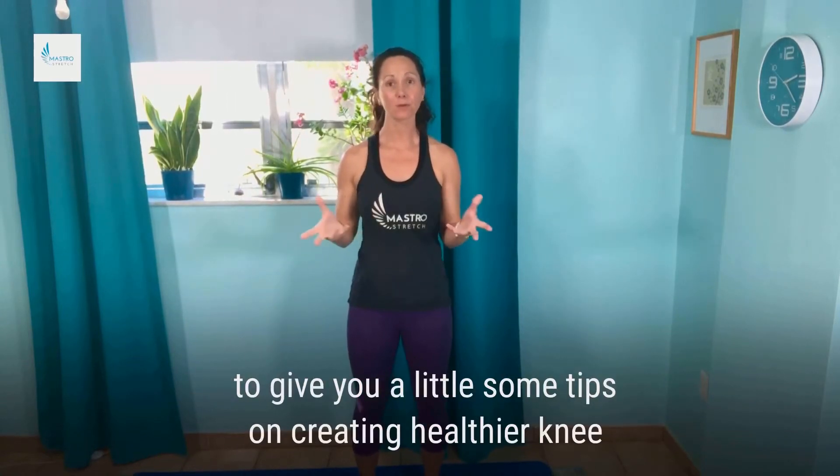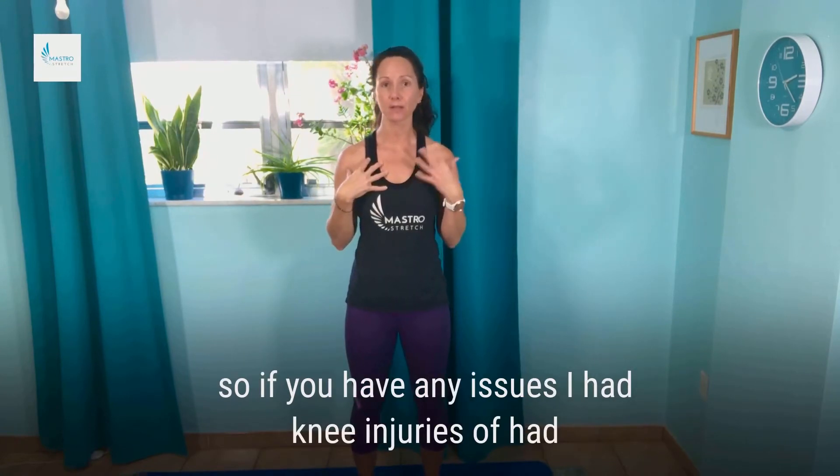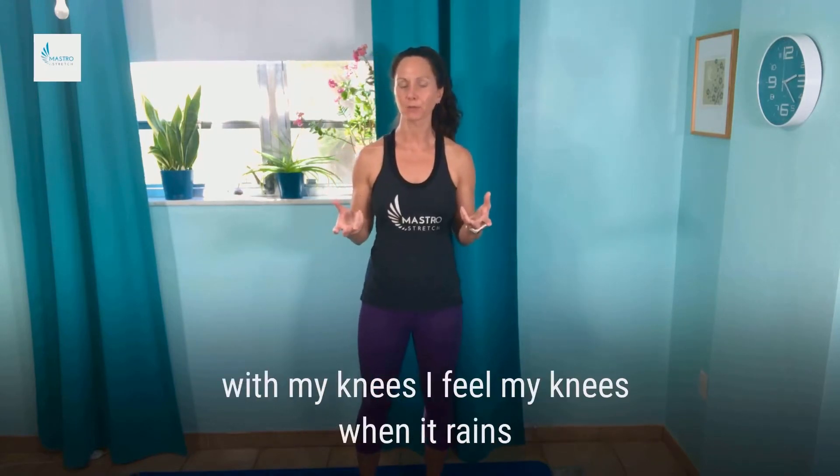Hi, it's Amy from Astro Stretch, and today I wanted to give you a few tips on creating healthier knees. I've had knee injuries — I've had dislocated kneecaps in both my knees several times, so I do have some residual stuff that happens with my knees.